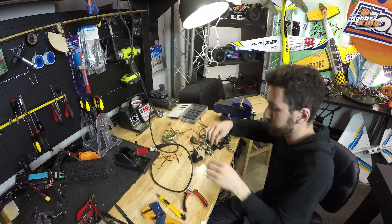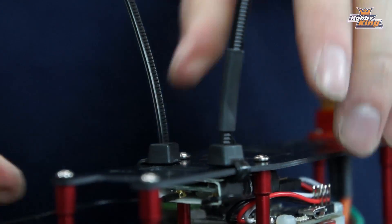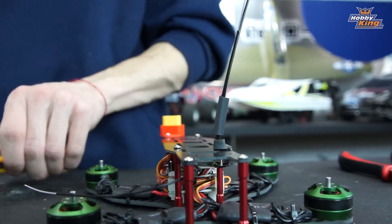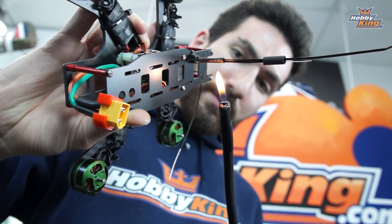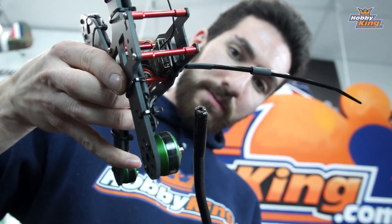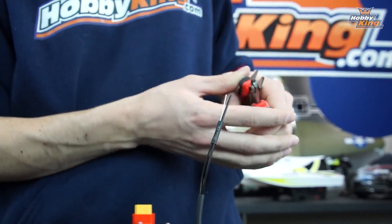Quick tip for protecting your D4R2 antenna wires: take a really big zip tie, attach it to your frame, and run your antenna wires up the side of the zip tie. Using little bits of heat shrink, attach the antenna wires to the zip tie. Keeps them out of the way and protected from your props and other things you'll run into while flying.